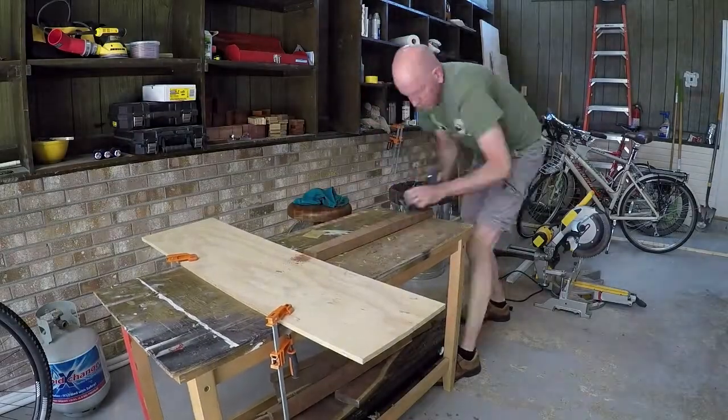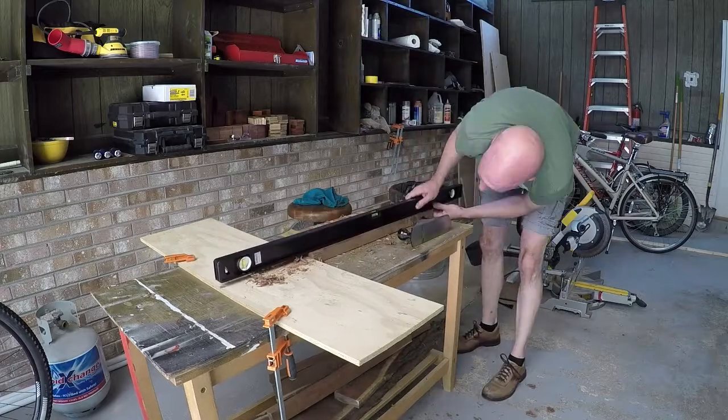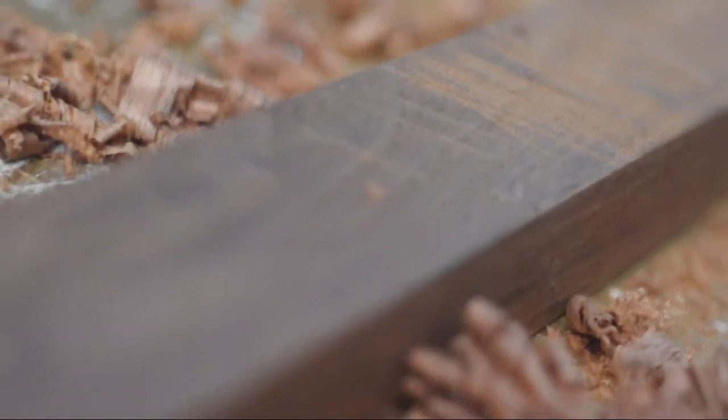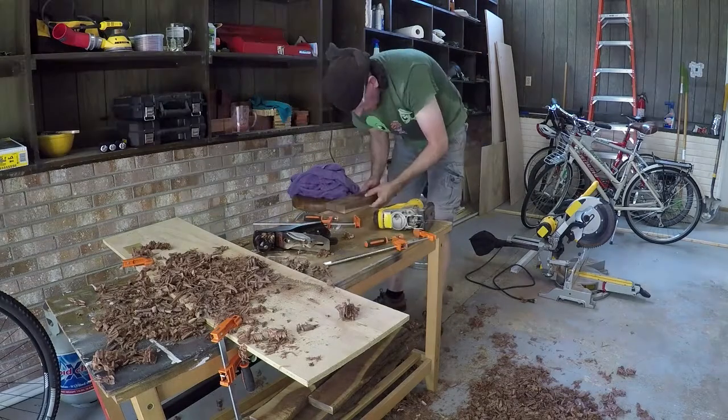Our kitchen has a breakfast bar, but we don't have any bar stools, so I decided that I would try to make a bar stool or two. I have some walnut laying around. Unfortunately, it's a rough cut, so I had to plane it and trim it to the size I wanted.